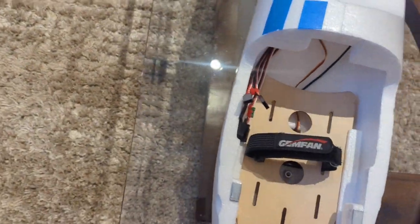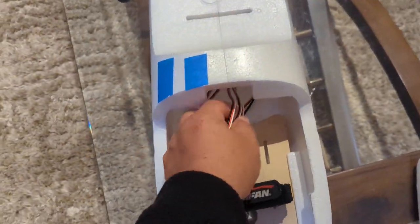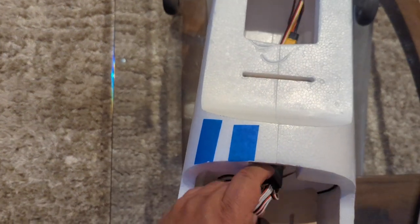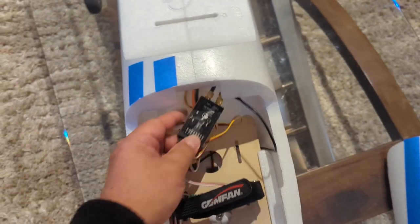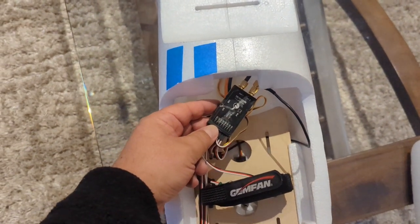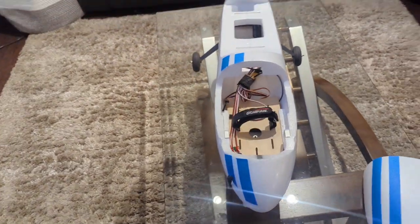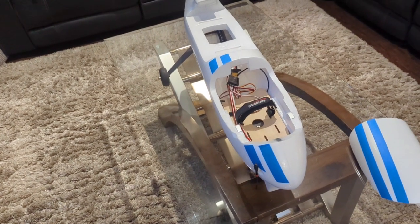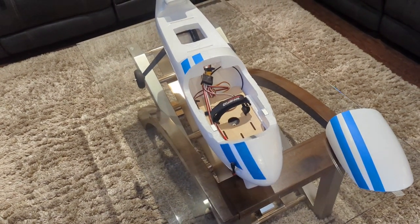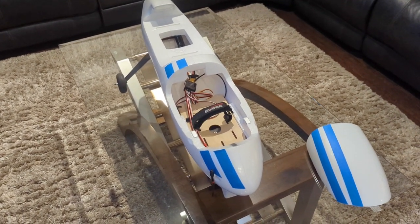This is set up RC-only — nothing in terms of a flight controller or GPS, just the Crossfire 8-channel PWM receiver. I'm doing that so I can get used to the way it handles and flies, because it has to fly well on its own so that when I put a flight controller in, the flight controller can fly it properly.